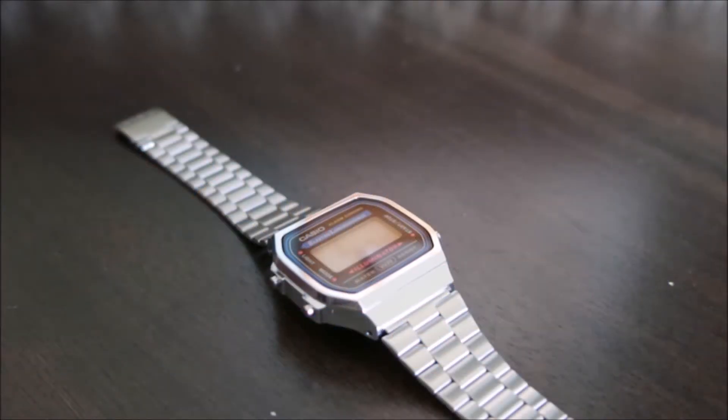Hello there, it's Press with Man Travels, bringing you another quick overview of the Casio A168W1.